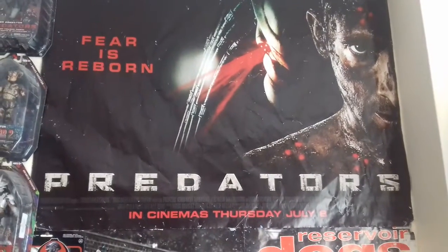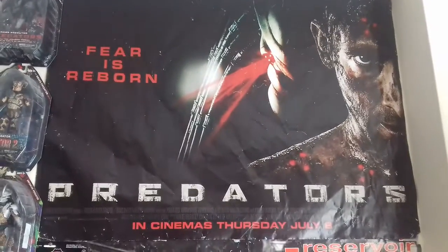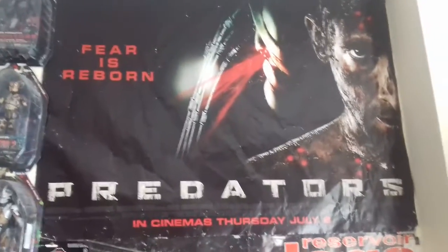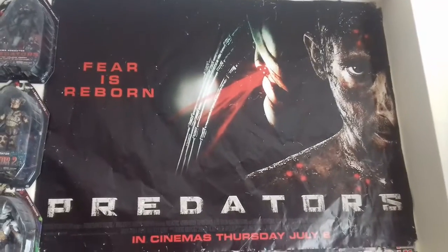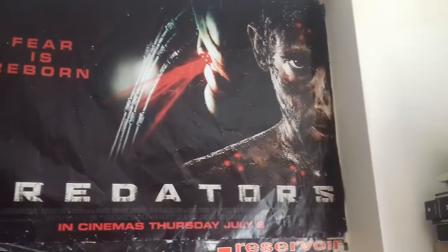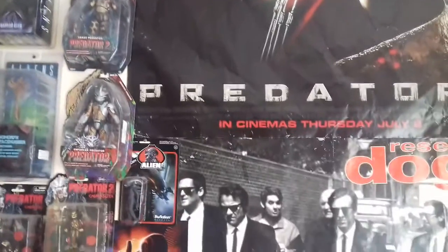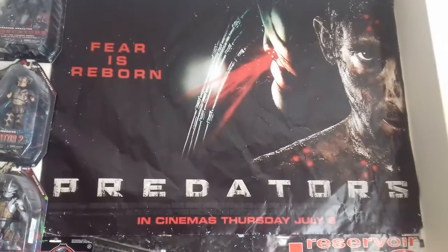This is my Predators poster — it's pretty worn and beaten up, but still an awesome poster. I got it from the Enna Cinema; basically when they stop showing the film they throw out the posters, so I asked if I could have it. It's a pretty cool poster — you've got Adrian Brody in the foreground and one of the Predators in the background. It's a nice big size, and I've kind of complemented it with my boxed Predator figure, so it looks sweet.